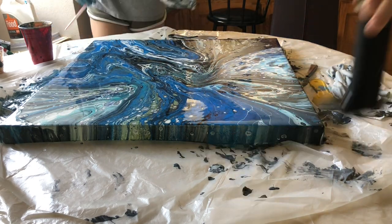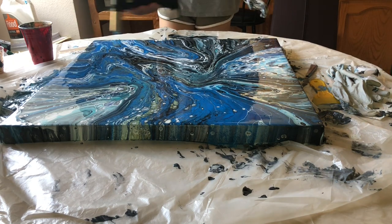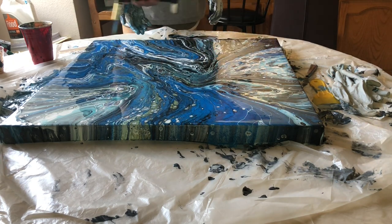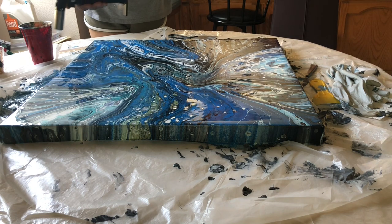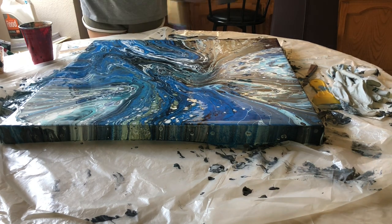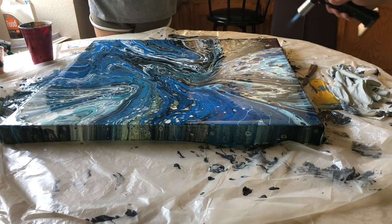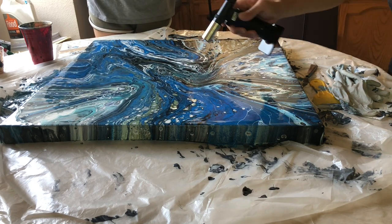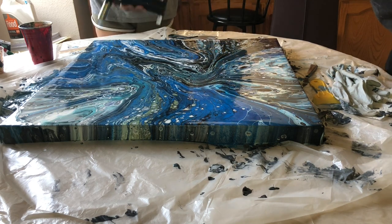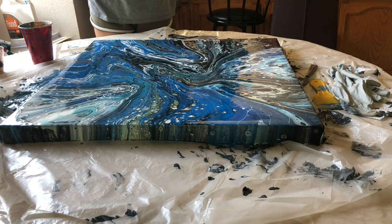Alright, final torch! So you don't want to blow it too hard in one place or get it too hot — the last thing we want is... we burned the painting! Oh, it's gorgeous. Ta-da!